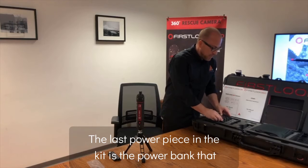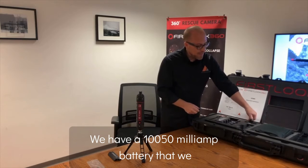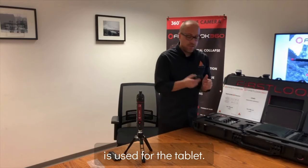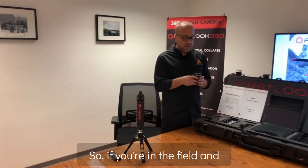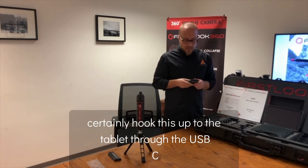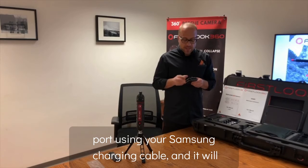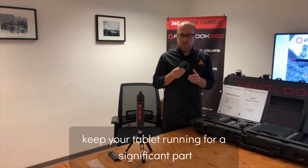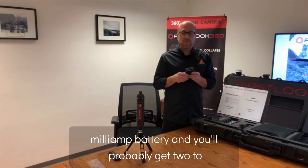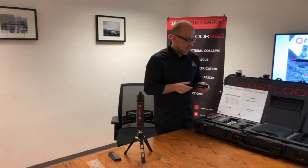The last power piece in the kit is a power bank — a 10,050 milliamp battery. This is used for the tablet. If you're in the field and the tablet's running low on power, you can hook this up to the tablet through the USB-C port using your Samsung charging cable, and it will keep your tablet running for a significant amount of time. You'll probably get two to two-and-a-half charging cycles on the tablet using this power bank.